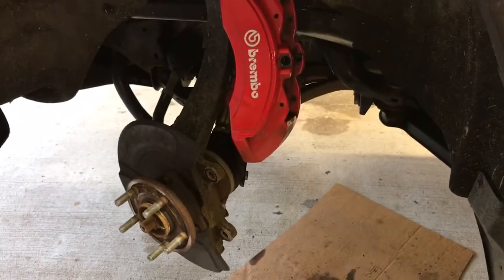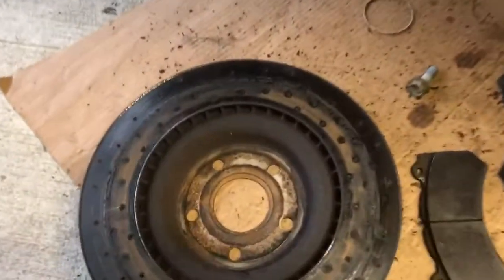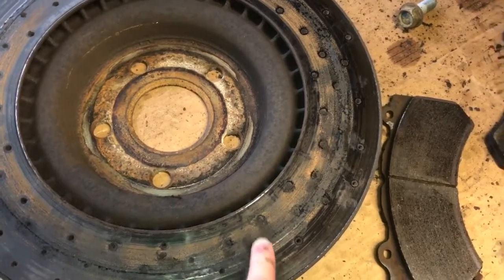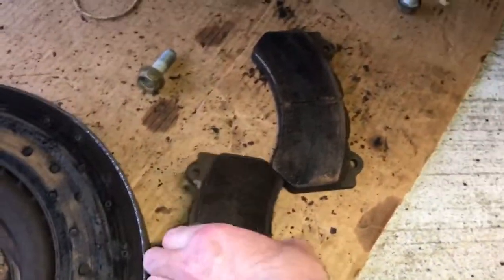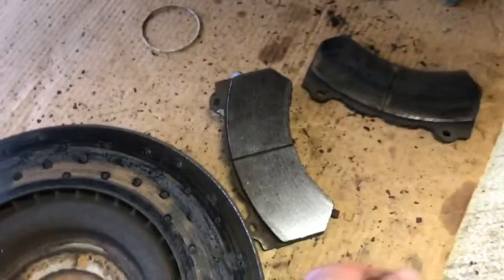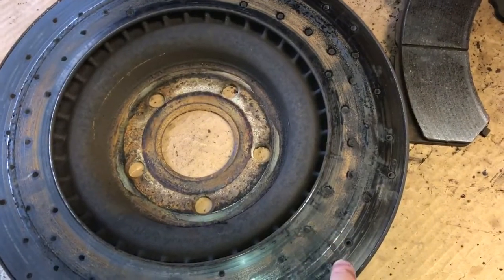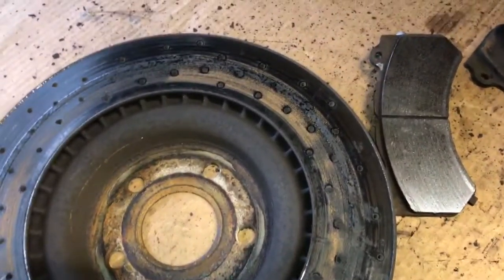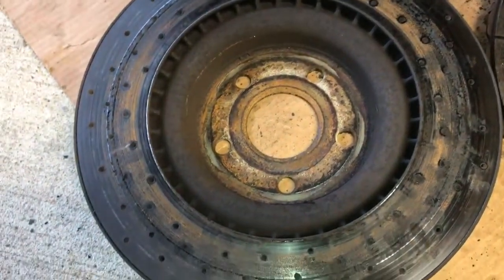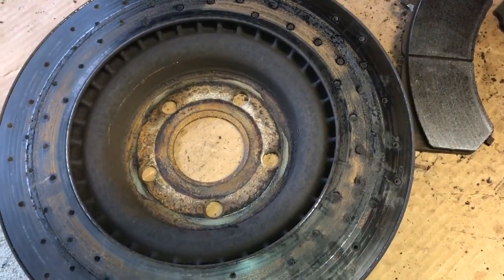I pulled this caliper off to get the rotor off. These aren't the stock diesel calipers — these are the SRT Brembos that I put on a few years ago, a couple months after I got the truck. It's been making a little grinding sound, and you can see there's a ridge built up. The outer pad is nice and smooth but the inside pad has a little valley. I think it was just a buildup of brake dust. These are Brembo sport drilled rotors and all the holes are filled up with brake dust — I've had these on almost three years so the rotor needs to be turned.